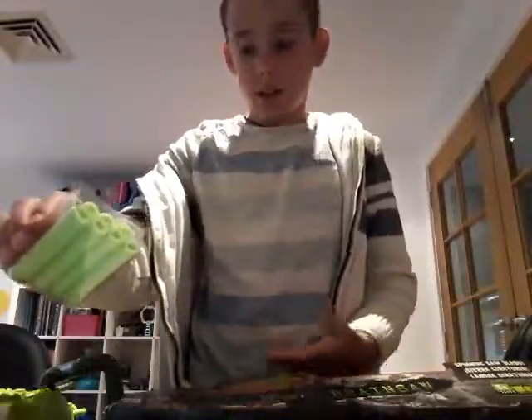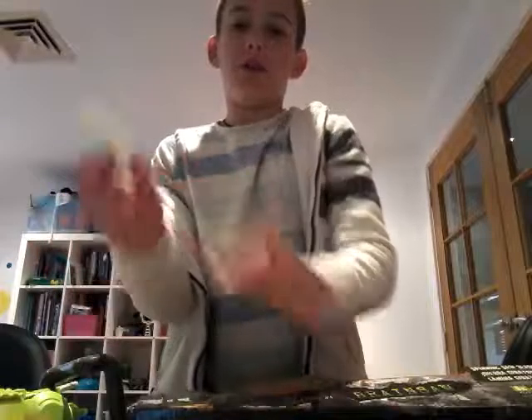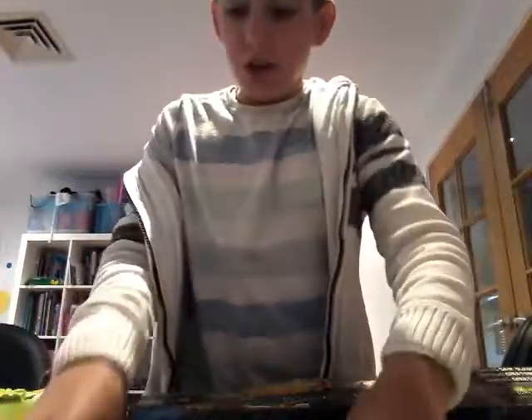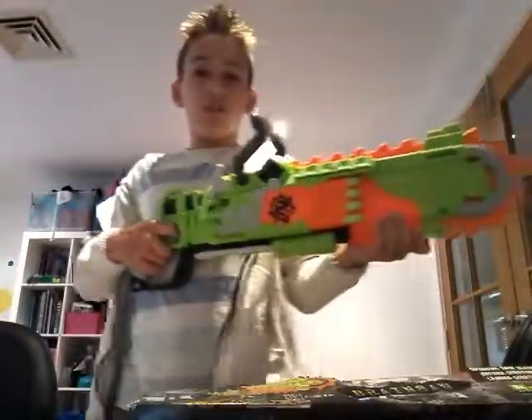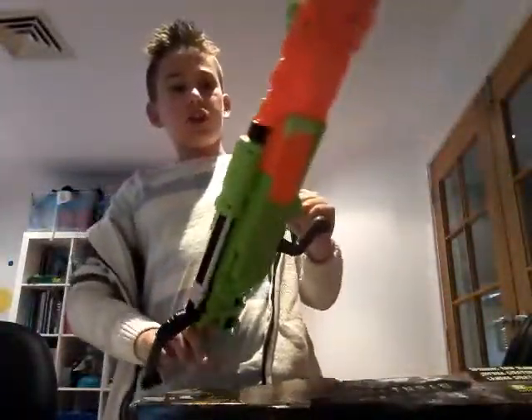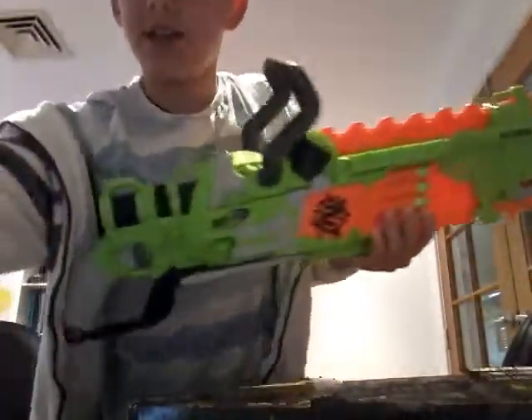Here are your eight Zombie Strike darts. They look like this — sometimes it's got the logo on the dart, or it shows how deep it goes in. Pretty cool. Let's get these loaded in. Got it loaded right now. It's got four on each side, as I said before. I reckon it's time to go test out the range and how accurate this thing is.